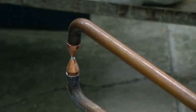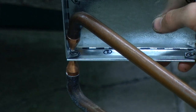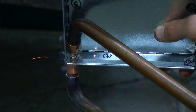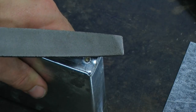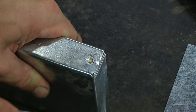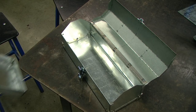Our last process is to spot weld each of our locations identified as number four. And lastly, any sharp edges can be finished with a metal file. And if done correctly, your parts tray should fit inside the tool box.